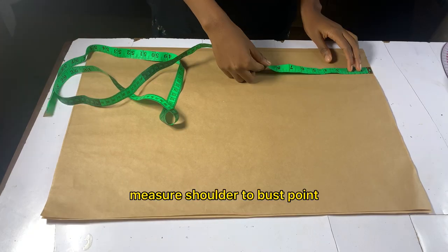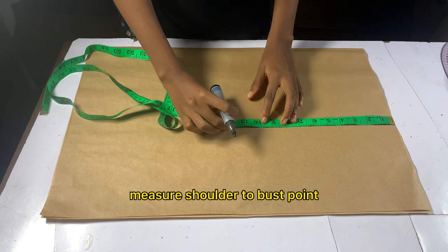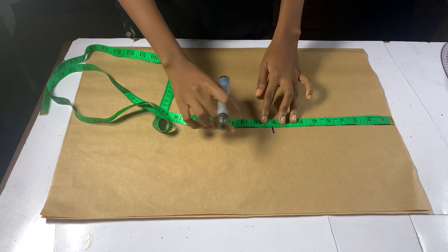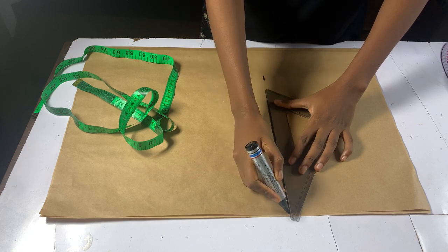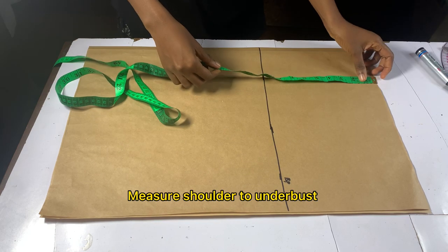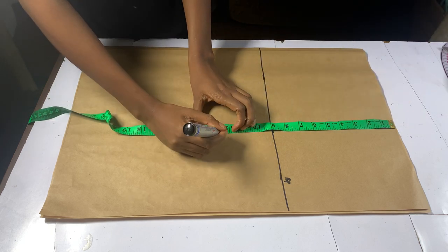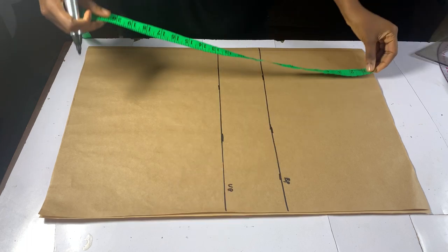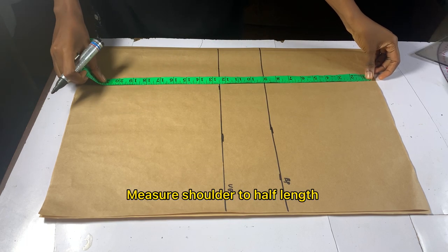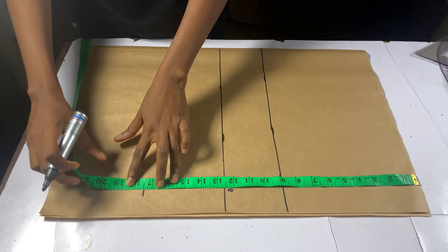Fold your paper pattern into two, then mark out your shoulder to your bust point measurement. Align the lines together and label the bust point. Mark out your shoulder to your under bust measurement and connect the lines. Still on your shoulder point, measure your shoulder to your half length — some people call their half length their waistline.